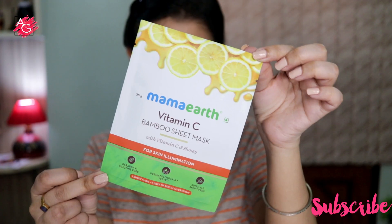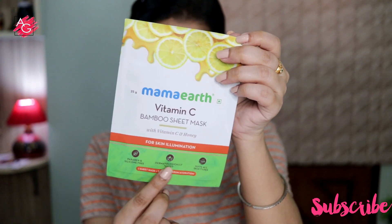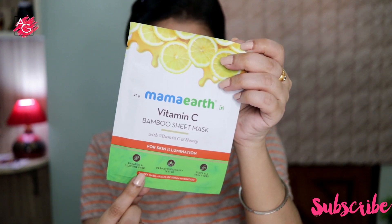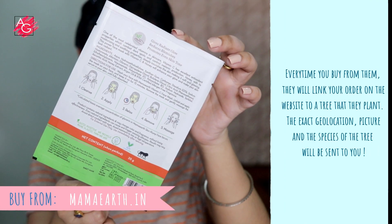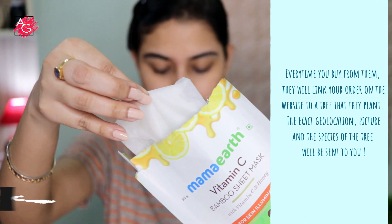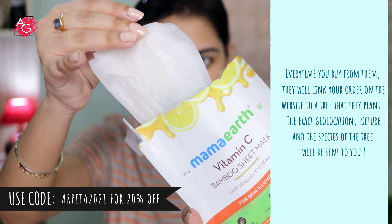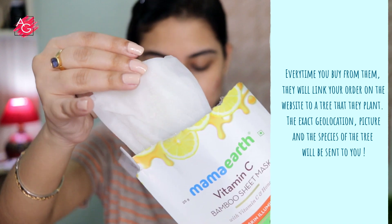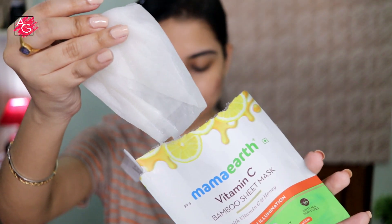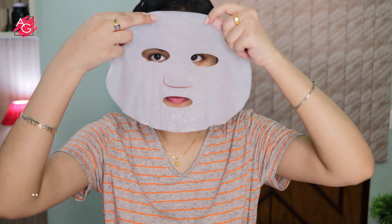This is the Mama Earth Vitamin C Bamboo Sheet Mask with vitamin C and honey for skin illumination. It is a PETA certified brand, and every time you buy from their website they link your order to a tree they will plant — the geolocation, species, and picture of the plant are sent to you. These are India's first bamboo-based sheet masks, good for your skin and the environment.